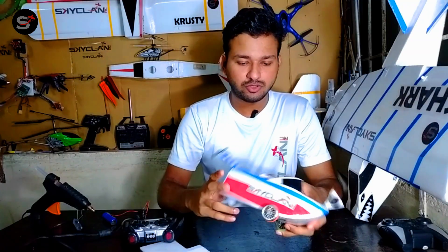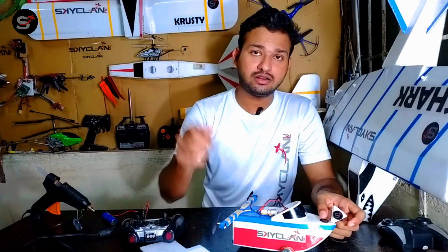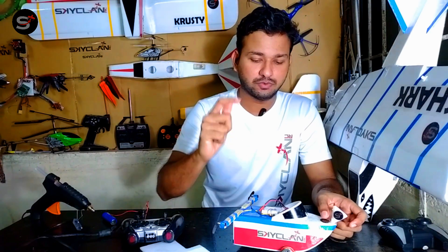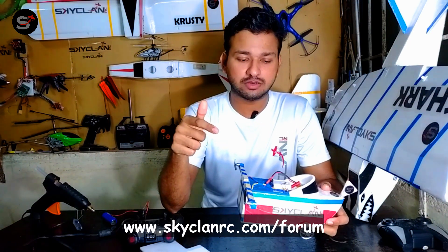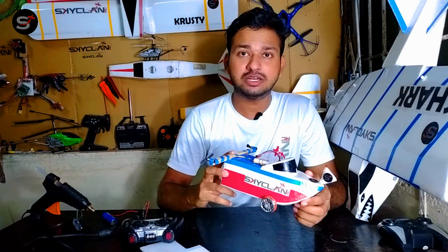That was pretty much the build — it was quite a simple build. If you guys want the build plans, please let us know in the comment section below and we'll post them in our forums. So that's pretty much it — now let's take it out and sail the air-powered boat!